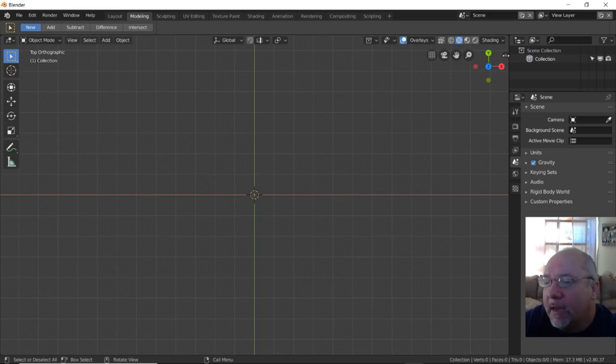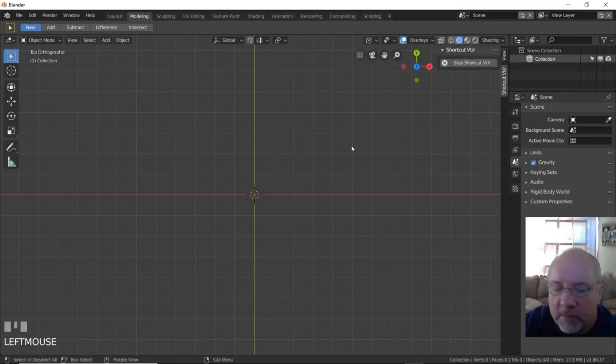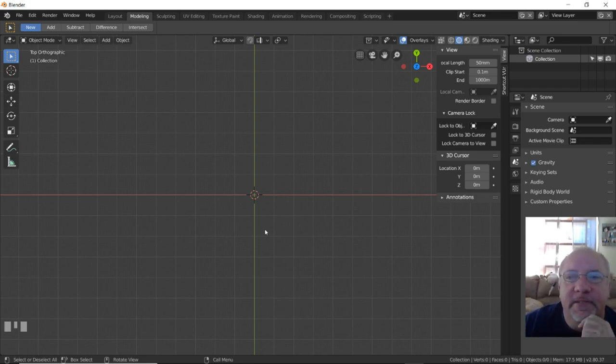I've got Blender 2.8 open. I'm in orthographic view, top view. I don't have the camera or light on screen. I'm going to open up a shortcut viewer so you can see any commands I type pop up in the lower left corner. I've measured the shanks of my drill bits so I know what size holes I want. I have seven drill bits and I've estimated how long I want the holder to be. So everything should go pretty smooth.